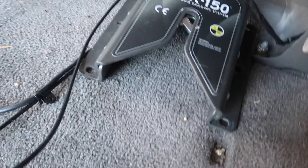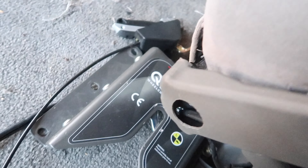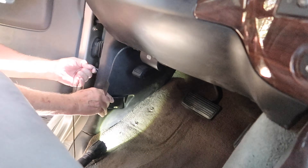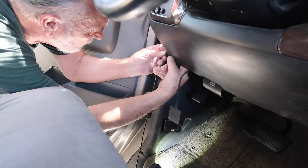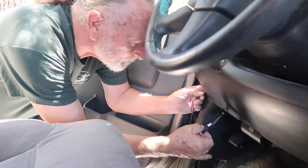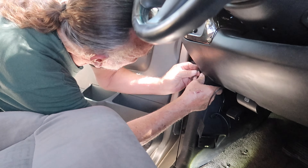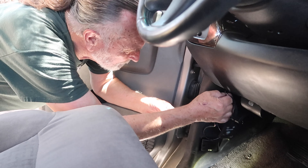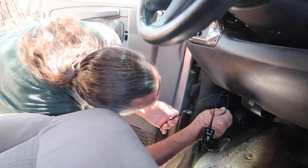We're trying to remove this wheelchair dock. That wire goes under the front chair, down under this carpet, and then we're going to get to the end of the dash. That little bundle needs to come out.